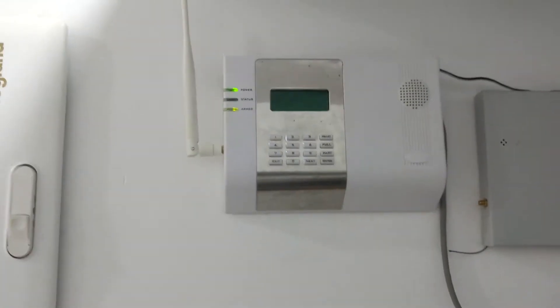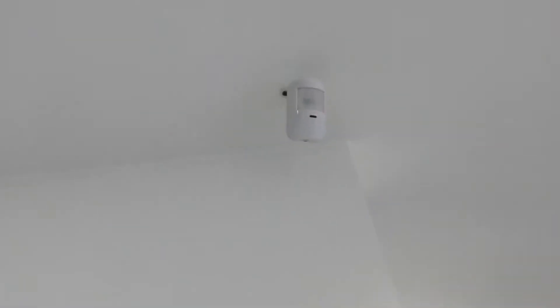Ok, let's show the demo. This is the PIR sensor. It is wireless, and when it detects us...